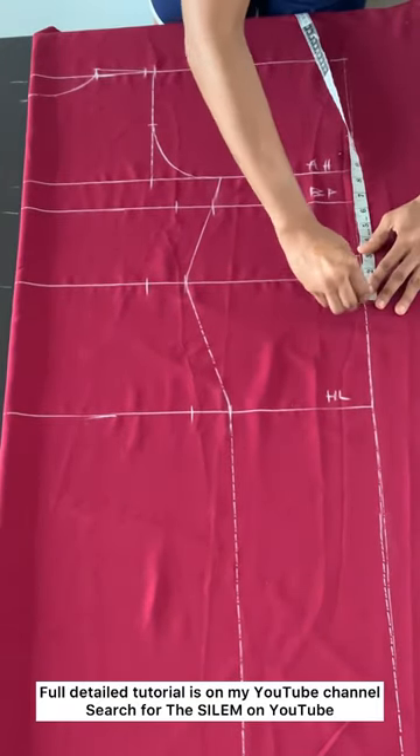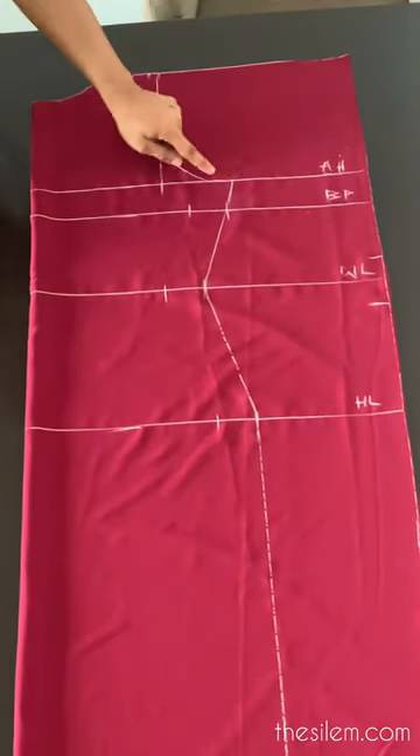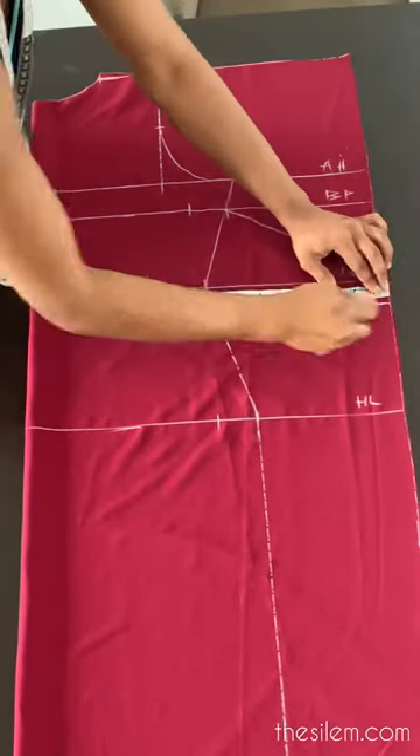Now go up by 2 inches from your waistline and down by 1.5 inches. From your armhole, come down by 2 inches and then connect that to the point you marked above the waistline.